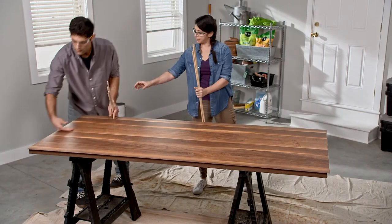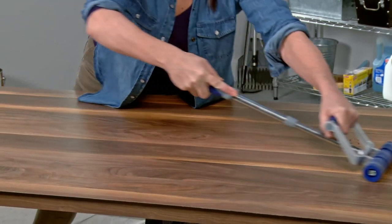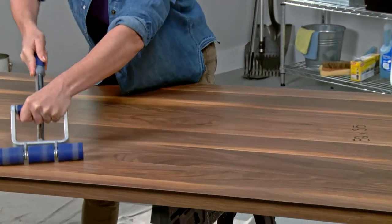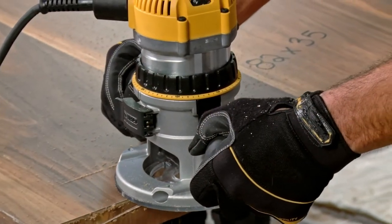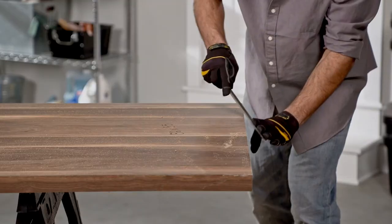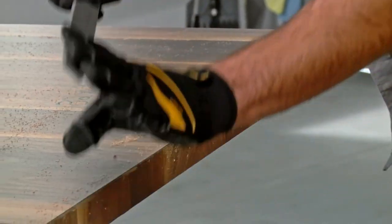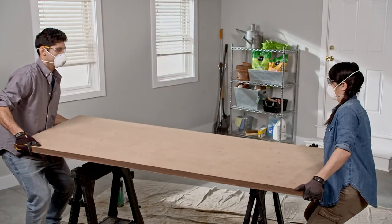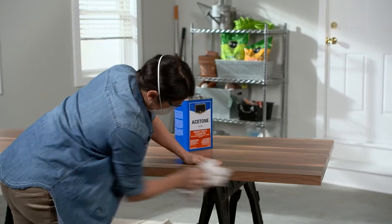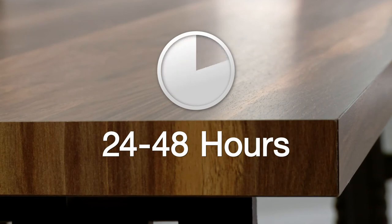Once all the dowel rods are out, apply pressure with the J-roller. When you use the J-roller on the door, be careful not to put too much pressure near the overhanging edges or they might break. Now trim with the router, and gently file the top edges if needed until they are flush with the edge strips. Then flip the door over and follow the same steps for the back. Once the back is complete, use acetone to remove any overspray or excess adhesive seeping out. The laminate will be completely dry within 24 to 48 hours.